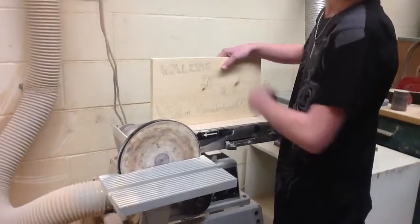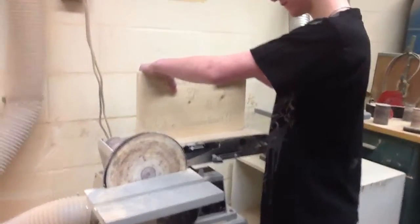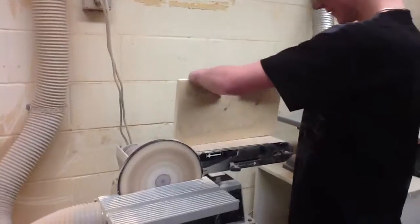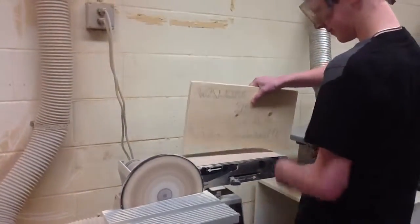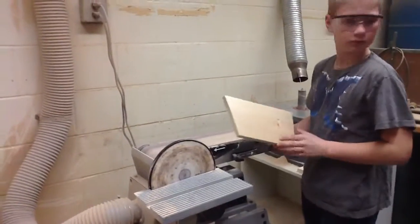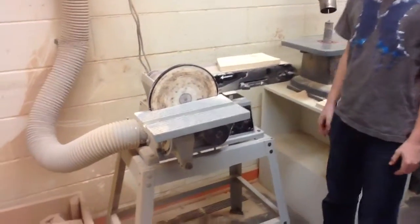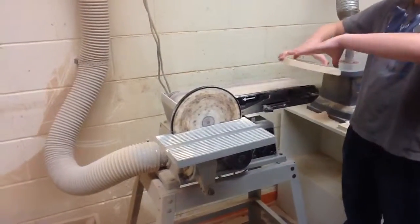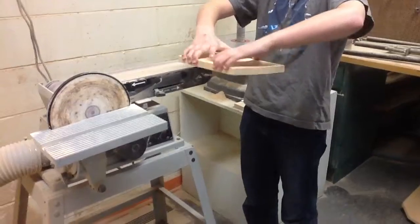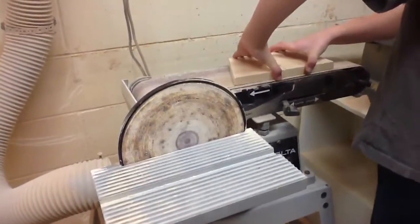Then you have to hold the wood tightly. So if you want to sand the other side of the wood, you have to hold it in a little bit. So make sure you hold it in this way, because when you put it on the bell sander, make sure that your fingertip is not touching the sander or else it may burn.